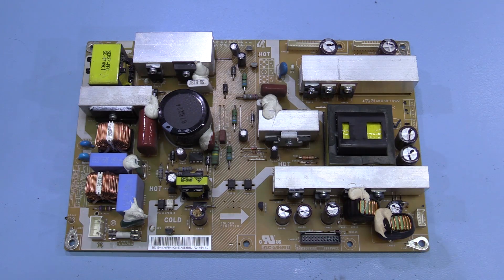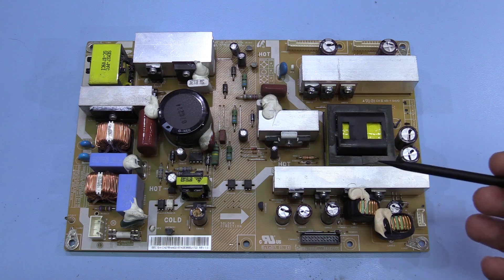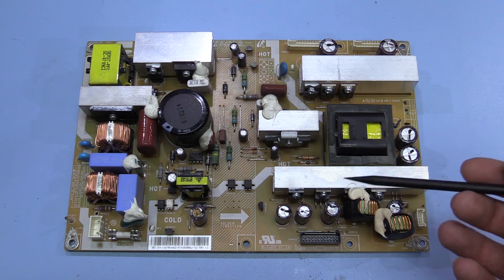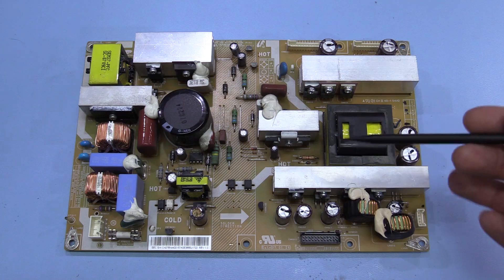Hi, we've just got a quick repair video today. This is the power supply board out of a Samsung 46 inch TV and the TV is behaving slightly oddly - the picture has gone a little bit dark even though the backlight is fully illuminated, and you can't seem to change the brightness and contrast to improve the picture.